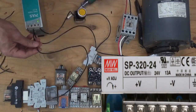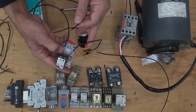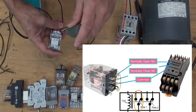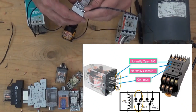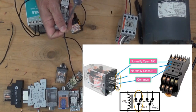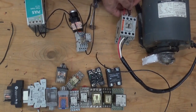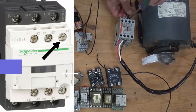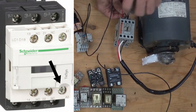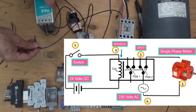From the positive of our power supply, we're going to connect another supply going to the normally open contact of our relay. From the other side of the normally open contact of the relay, going to the coil of the magnetic contactor.